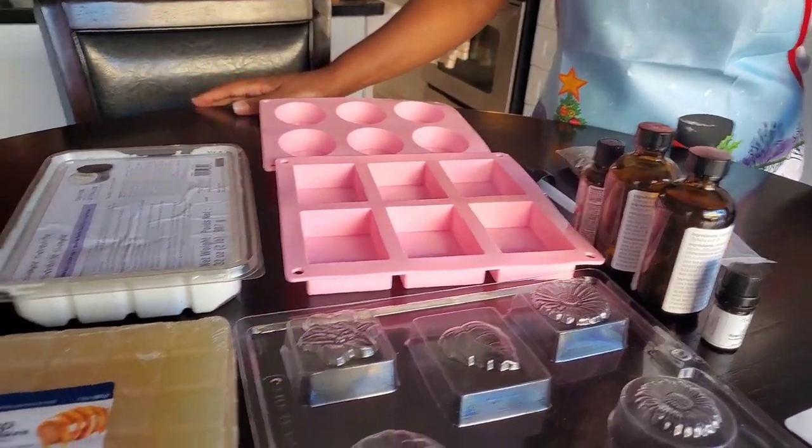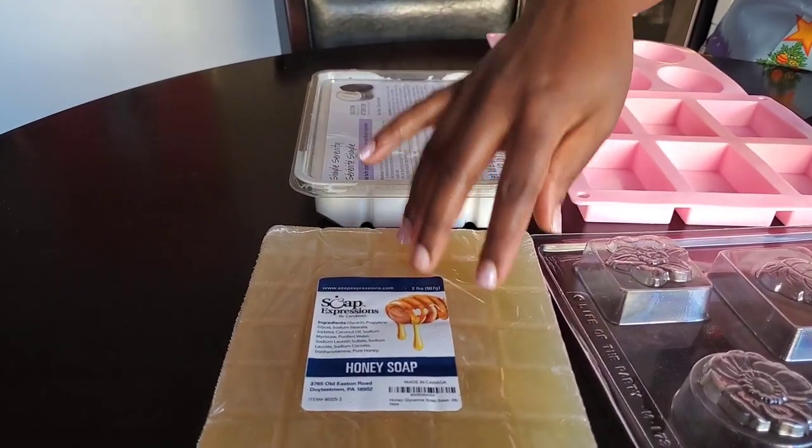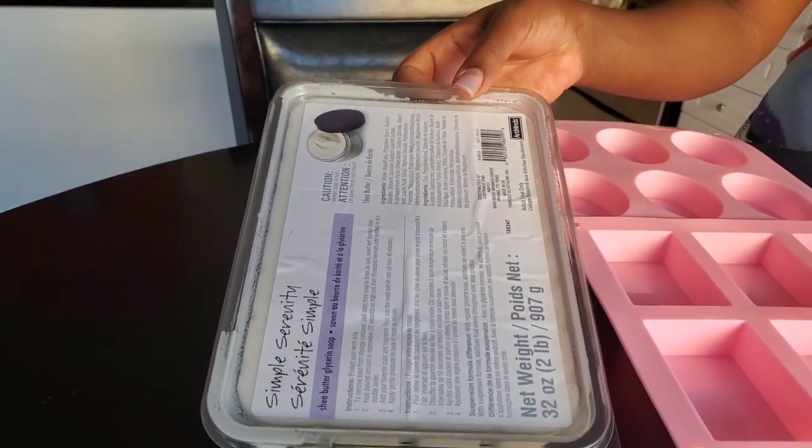This one, when it melts, is going to be more of a clear soap base, whereas this one is going to be a solid white.